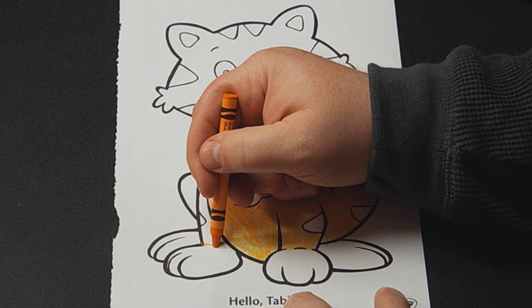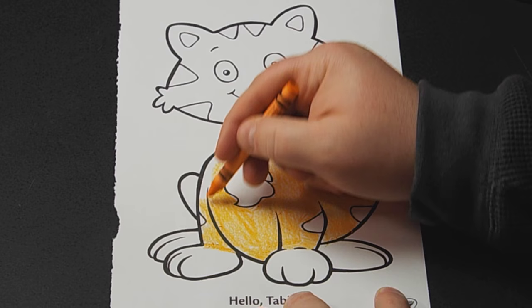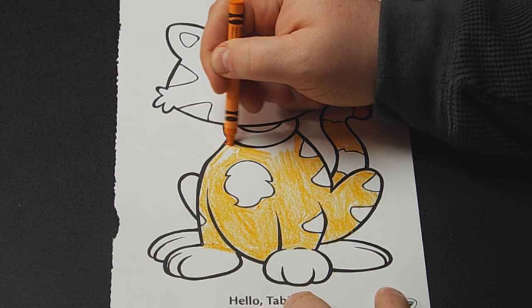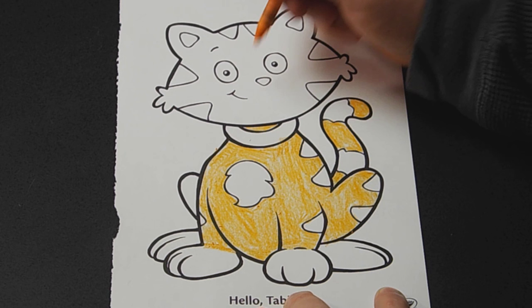We'll do just the paws in different colors. And because it's fun, we'll give him a different face color too — why not? That seems to be my thing on these colorings: make some random face color that doesn't match the body at all. Mr. Tabby's wearing a collar, because that's what cats do.